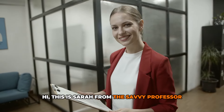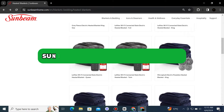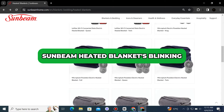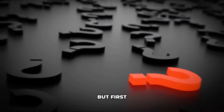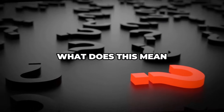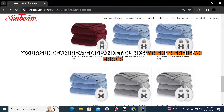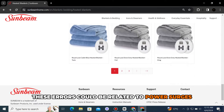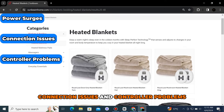Hi, this is Sarah from The Savvy Professor, and in today's video, we'll talk about the Sunbeam heated blankets blinking, its causes, and the best solutions. But first, what does this mean? Your Sunbeam heated blanket blinks when there's an error. These errors could be related to power surges, connection issues, and controller problems.